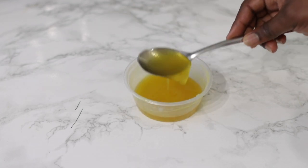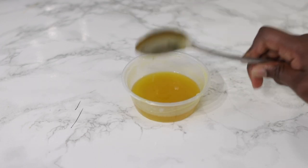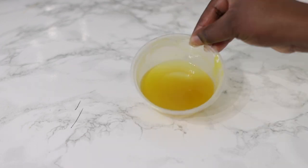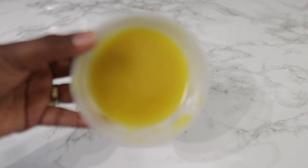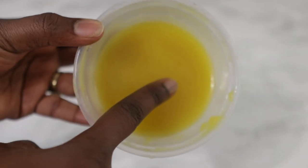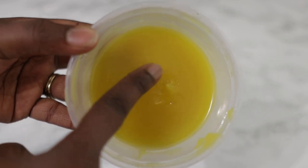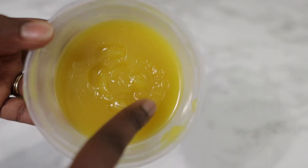This is what it looks like in its liquid form — it still looks really good. Once this sits around for a little bit it does solidify, and this is what it looks like after it has solidified. You can also pop this in your freezer if you're looking to quicken the process.